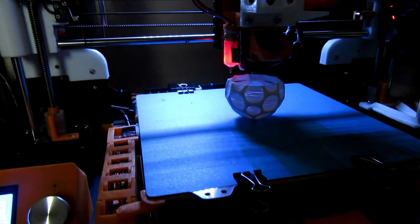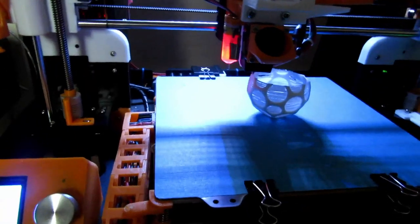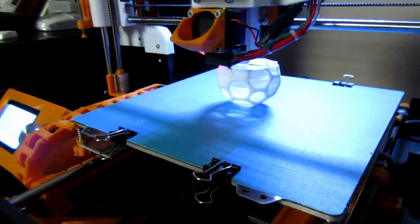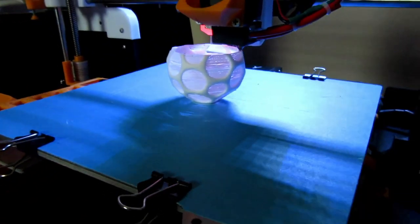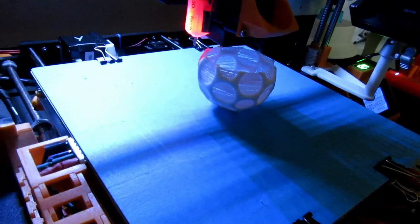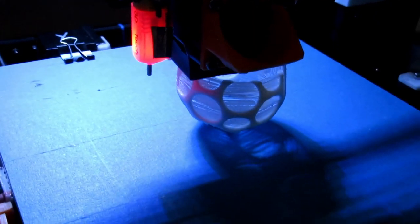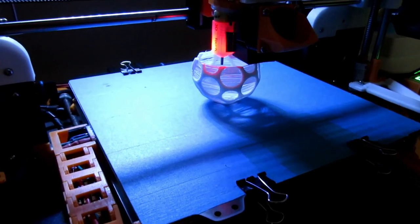Okay, this is the second print — about three-quarters done. It's a little ball. There's quite a bit of stringing obviously, and you can see all the holes are filled in. I think they'll come out easy enough, though it's probably just as easy to print a solid ball. Looking okay on the inside.